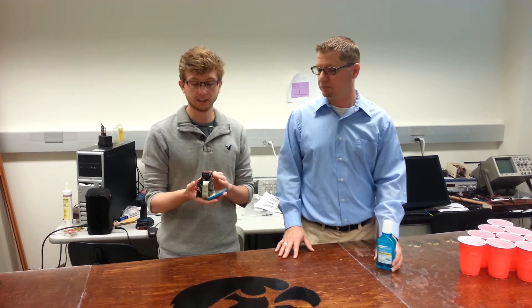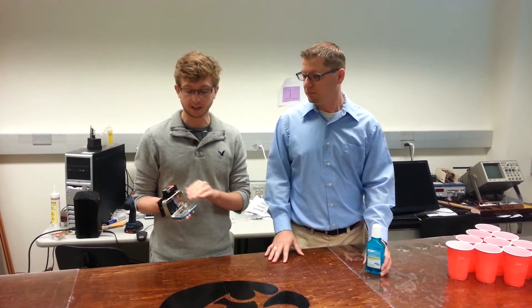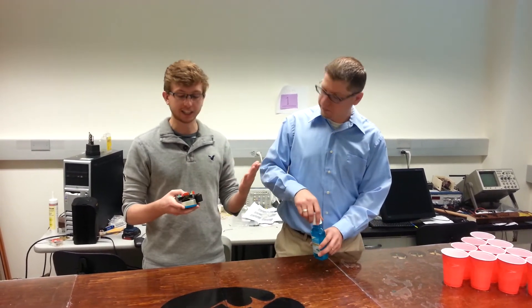If your alcohol content in your breath is less than the legal driving limit, it'll open up with a little servo here. You put your keys in, push the button, and it'll close up.